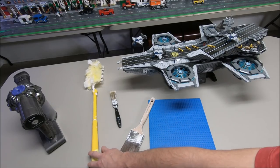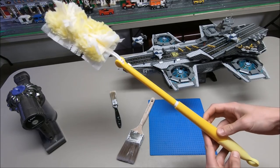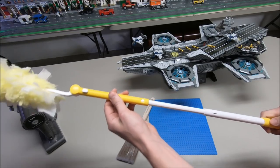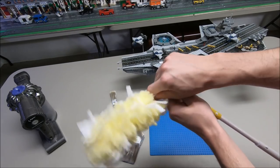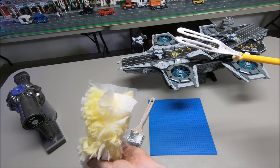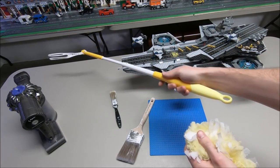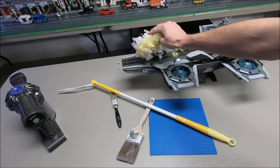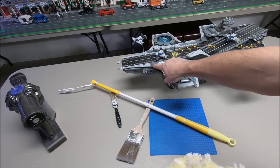Another tool I like to use is the Swiffer extendable duster. It's simple, awesome, and easy to use. It's perfect for accessing LEGO on high shelves because it extends — the handle pulls out and the head also pivots, making it very adjustable. The duster head easily comes off and can be replaced. When extended you can reach far places across a big LEGO city, or you can remove it and dust by hand to get into close places. These are really fibrous so they soak up a lot of dust even between the studs.